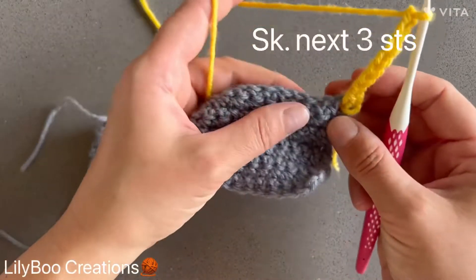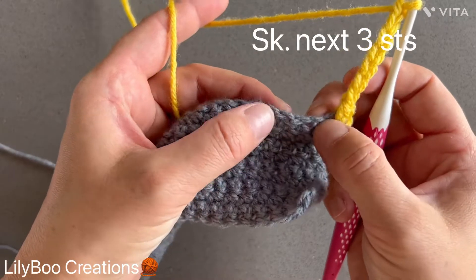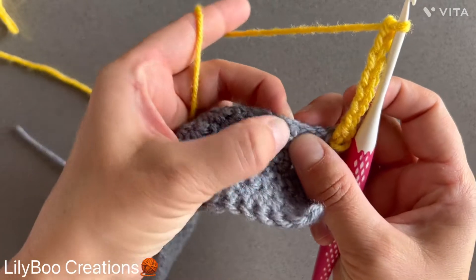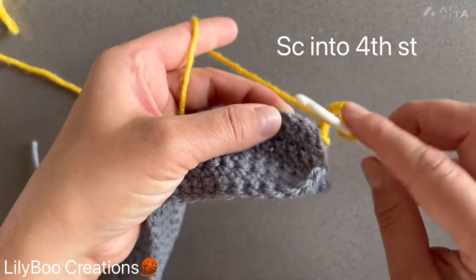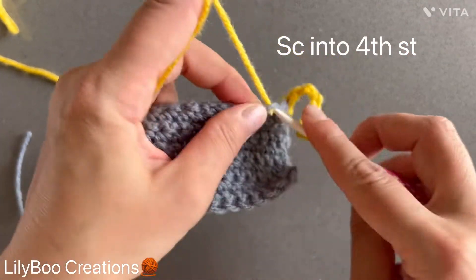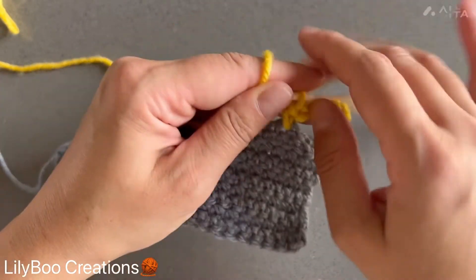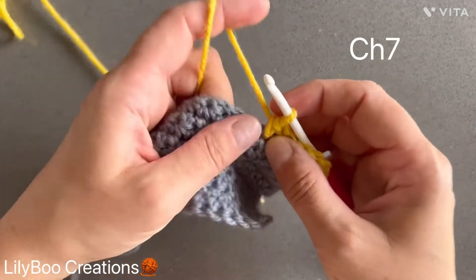You're going to skip the next three stitches — one, two, three — and in the fourth one you're going to make a single crochet, and then you're going to chain seven again.